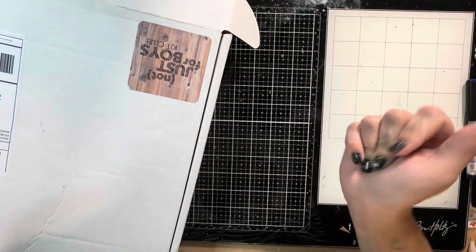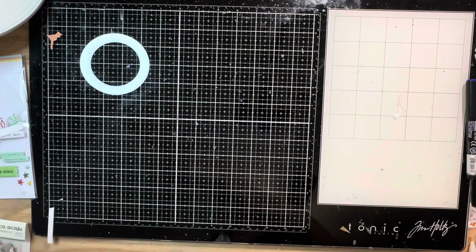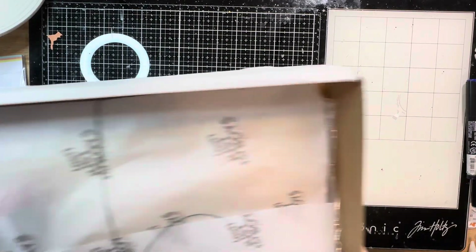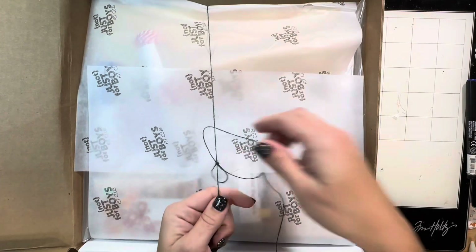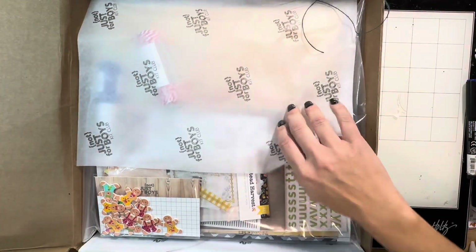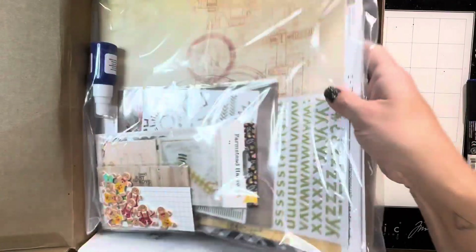Hey, it's Natalie and I have an unboxing for Not Just For Boys Cook Club today. Let's see what's inside - lots of goodies and goodness. There's a fun little twine that I always like to save. Let's see what we got here - good stuff!